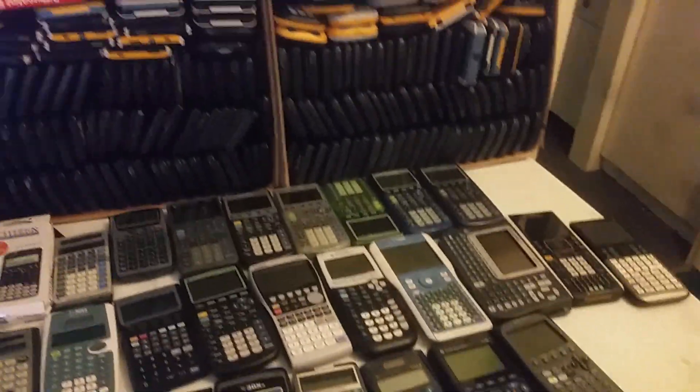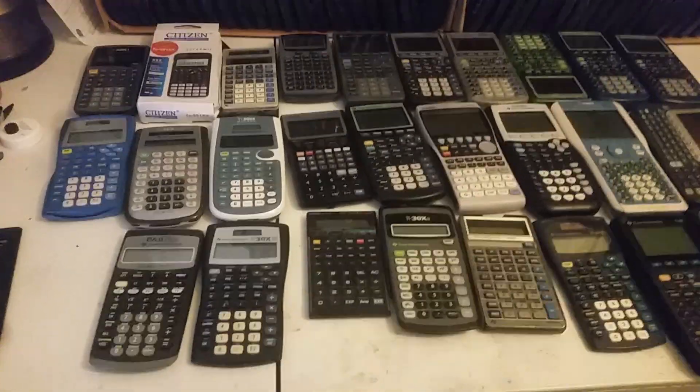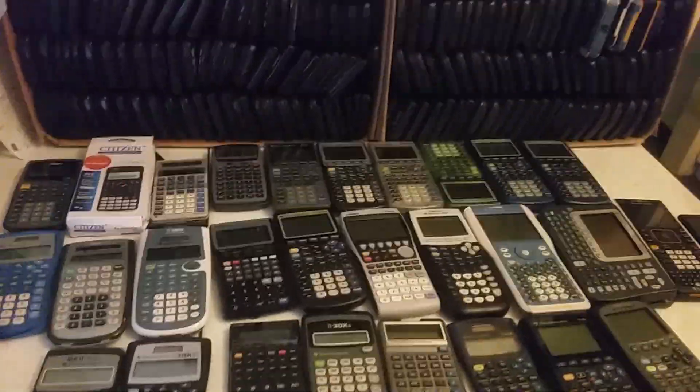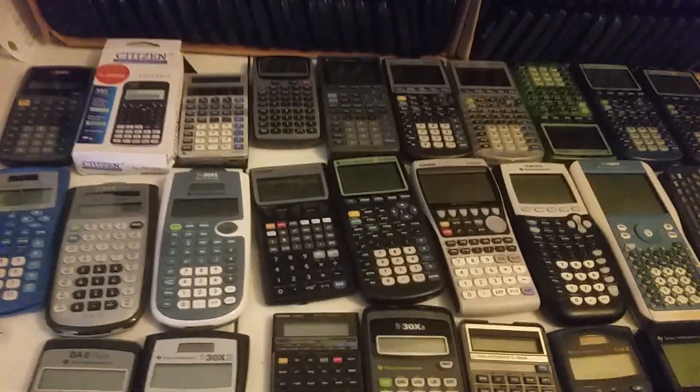Hi, this is Professor Bills with your Ultimate Calculator Review. I've tried, tested, and used almost every calculator known to mankind. This is only one-tenth of the calculators that I own. Yes, my wife isn't really happy about it.